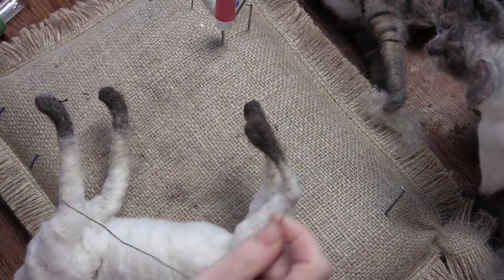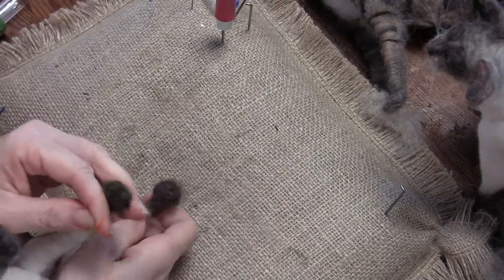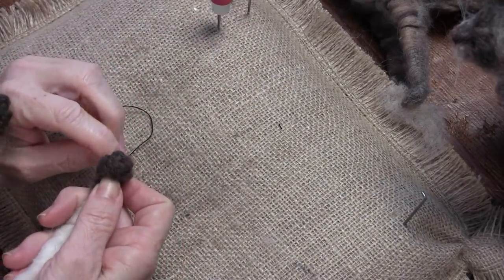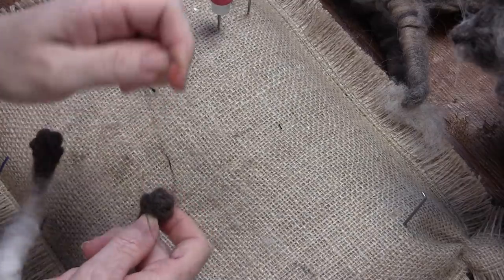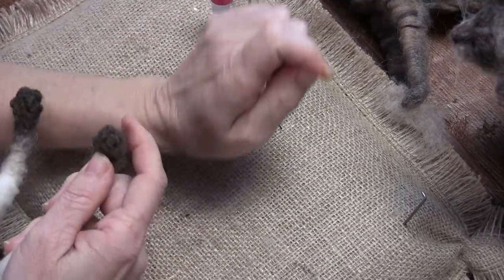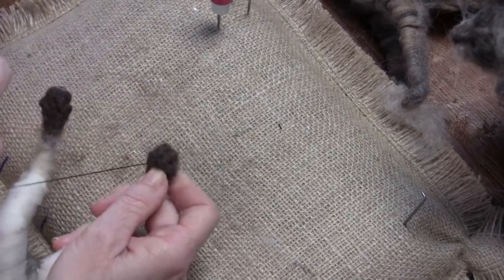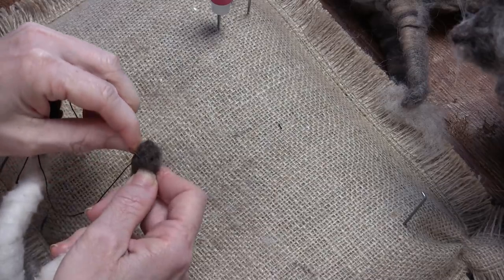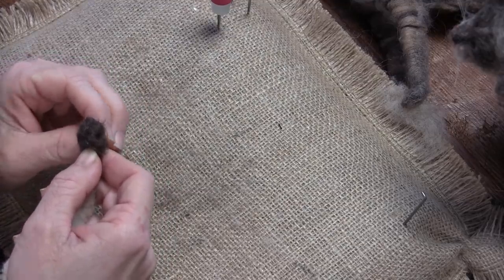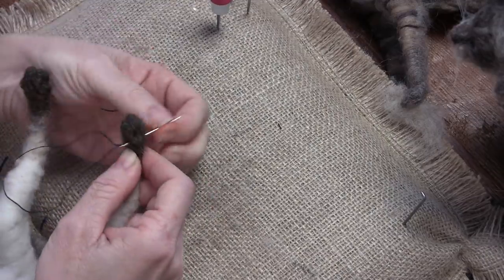I'm going to stitch one more foot just to show it again. Come in on an outside toe from underneath, come around and back up there. Then go under some wool and scoot over to the middle, come around — go back a little farther than I think I need to so I get a lot of pull. Then go over to the last outside one. Then go down so you can tie your knot underneath.